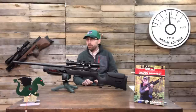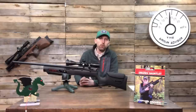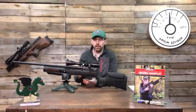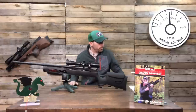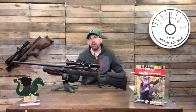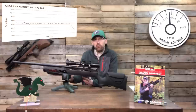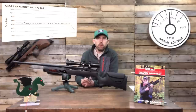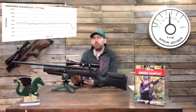If price point is prohibitive to you, I really encourage you to look at the Umarex Gauntlet. It allows you to get into field target, to see if you like it, at a good price point. I was able to get 70 shots off that regulator before it fell off regulation, from a 3,000 PSI fill, at just about 17 foot pounds on average.